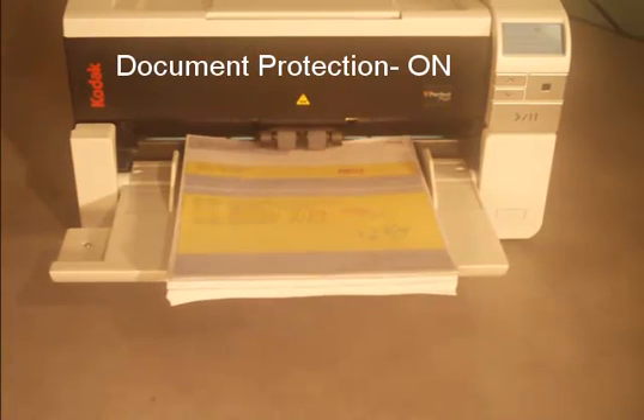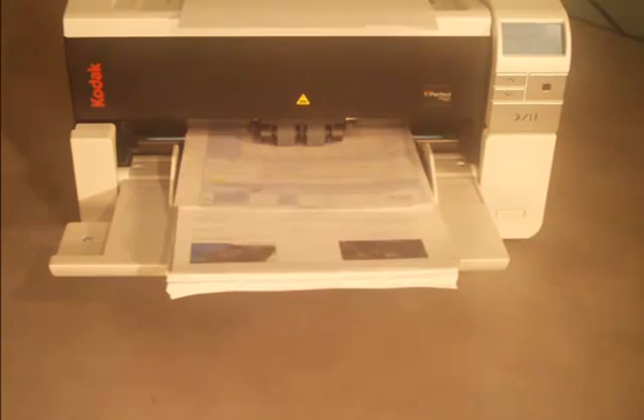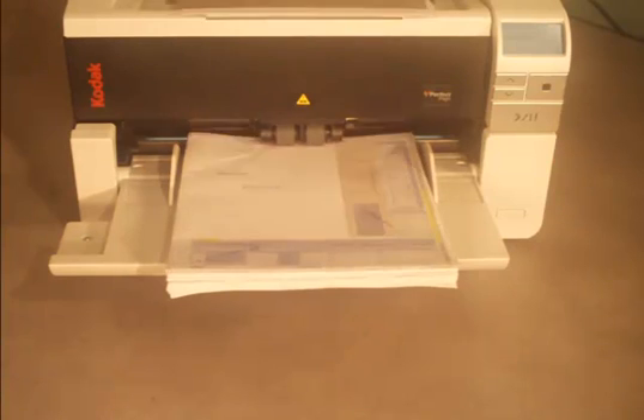With Document Protection on, the scanner detects damage and stops the transport before the bundle of documents gets pulled too far into the scanner.